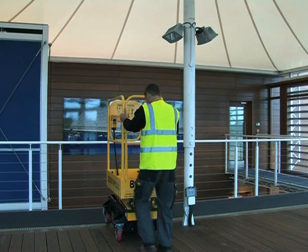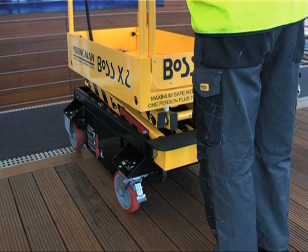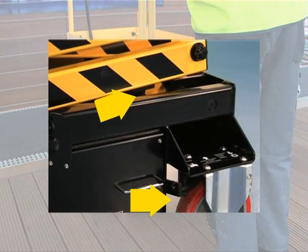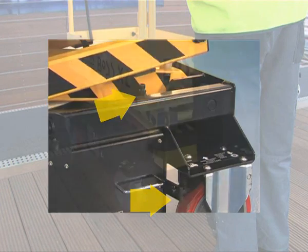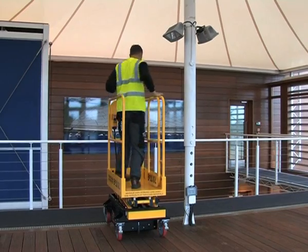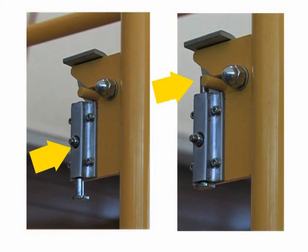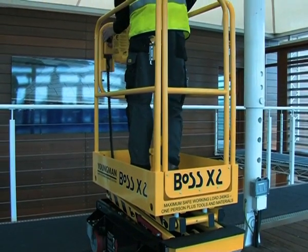Swivel casters at the gate end of the machines are fitted with easy click-on brakes which lock both swivel and rotation. Fixed caster brakes are engaged automatically as the platform is raised. The self-closing gate has a built-in toe board removing any trip hazard. A transit gate lock to prevent the gate opening during transport around or between sites is also fitted to all Boss X series machines.